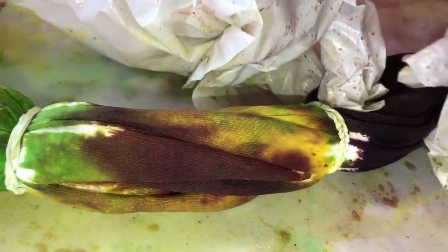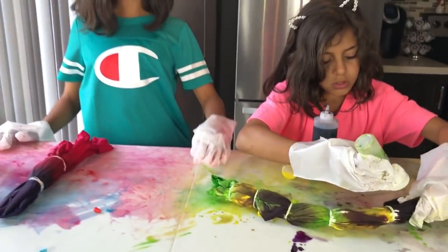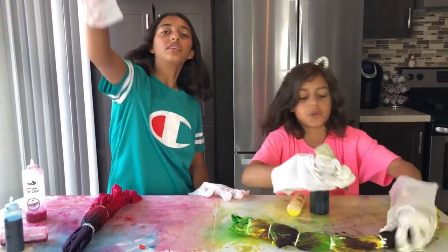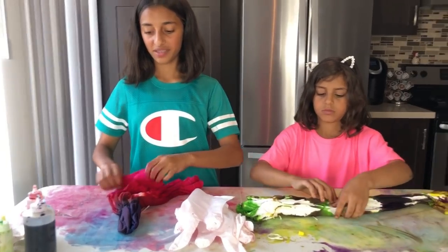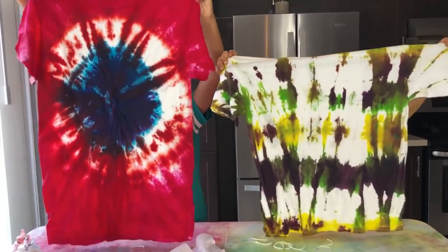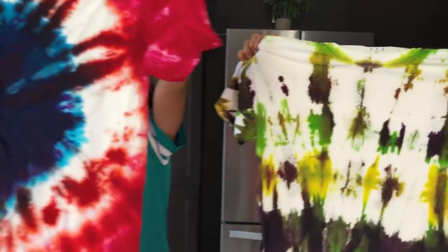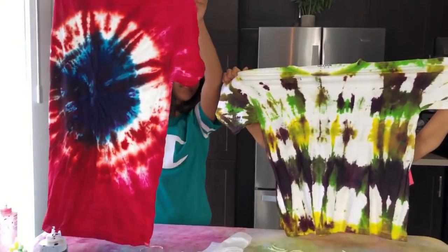Look what I did — ta-da! Oh nice! Look at our table too — it looks so pretty. Comment down below who you think is going to have the best DIY tie-dye shirt. I really like how it blended — my colors go from all red and then it comes out pink. You can see Serene's purple and Dima's blue — such pretty colors together!